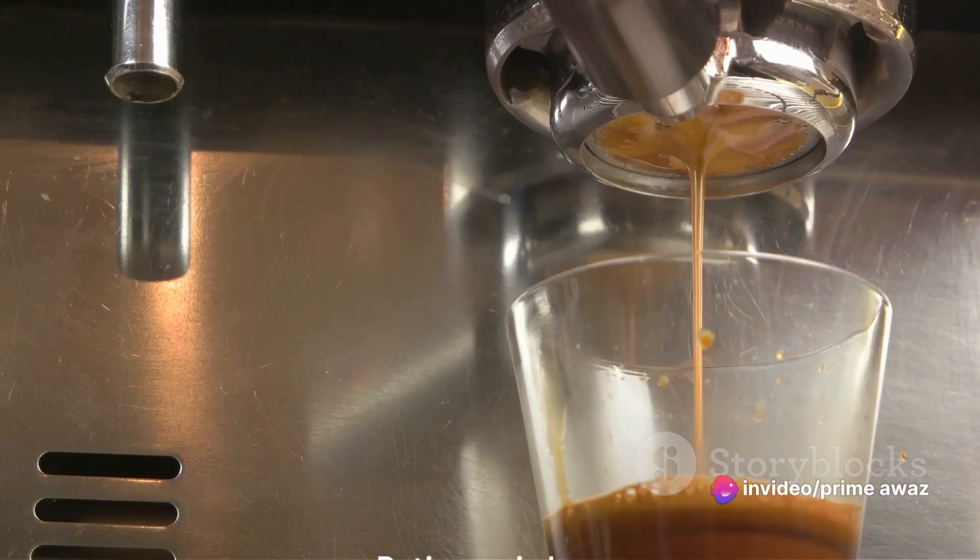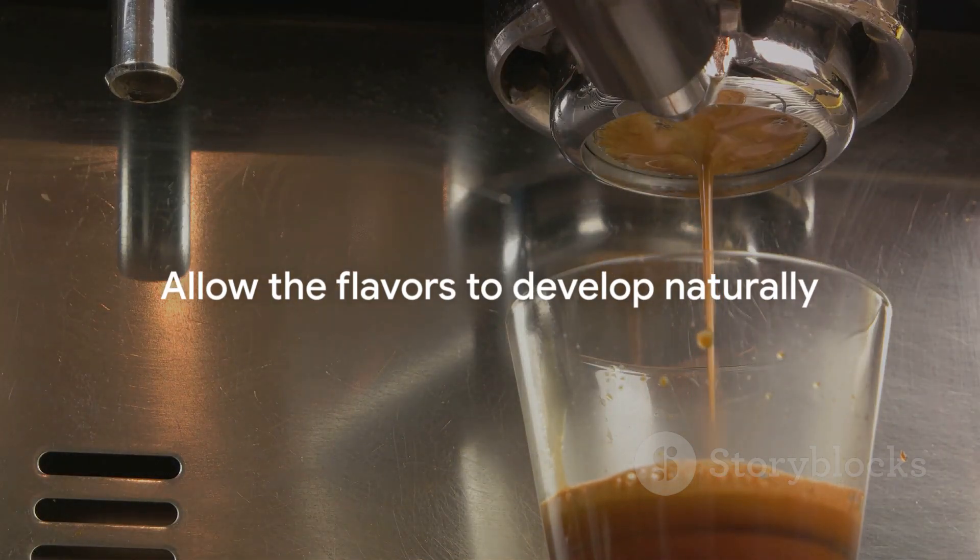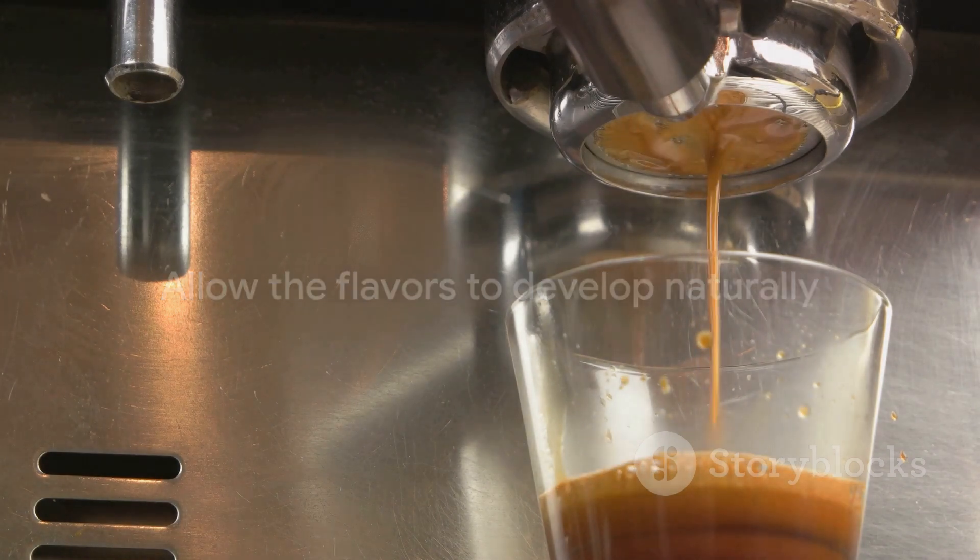Now, we cool it down. This is where patience comes into play. Allow the espresso to cool naturally, preserving the robust flavours. No rush, no compromise.